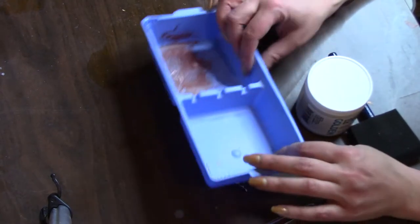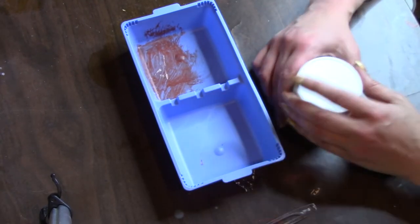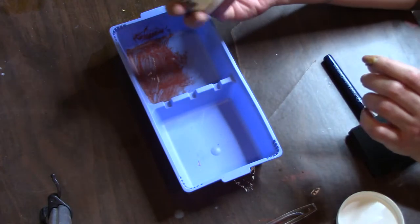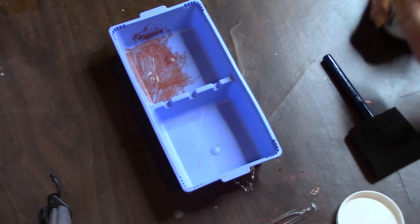What you've got to do is put equal parts of acrylic paint and the pumice gel, then mix it up. This is the Golden fine pumice gel — they have different strengths — so we'll see how it works.